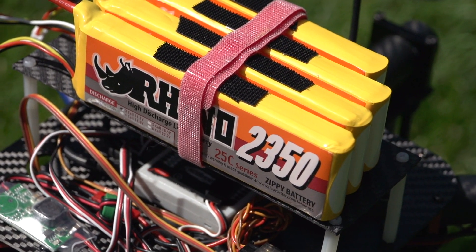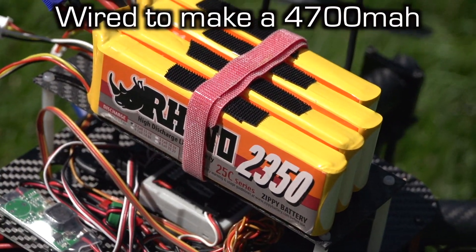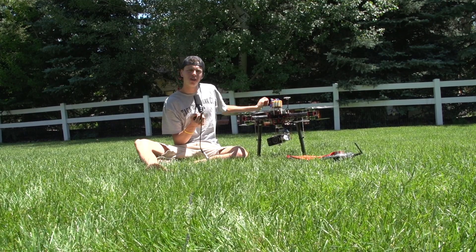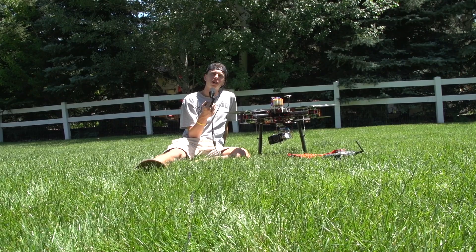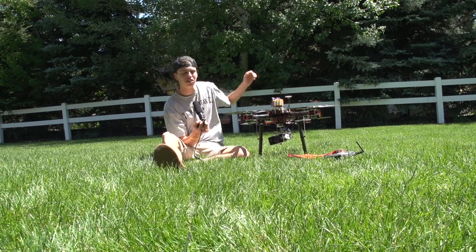Right now I have four 2350 milliamp-hour batteries on it, and I also normally run 3000 milliamp-hour batteries on it, which makes a 9000 milliamp-hour six-cell pack. The ESCs are the RCMC 30 amp HV ESCs.